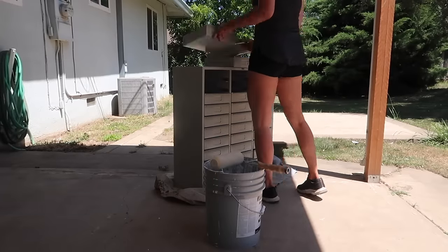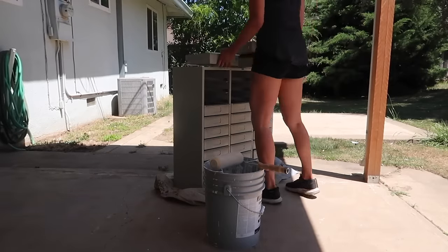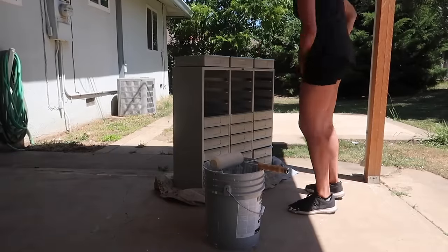The first thing I'm going to do is take out all of the drawers, because I'm going to deal with them separately. This way I can just deal with the base first.